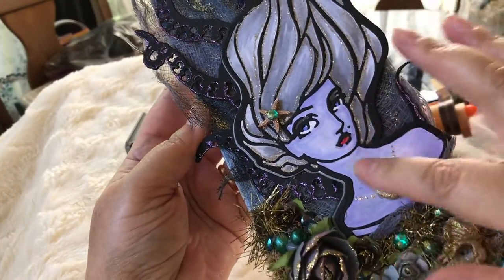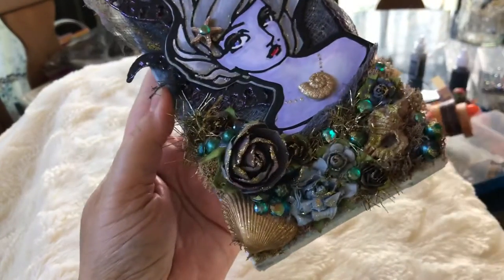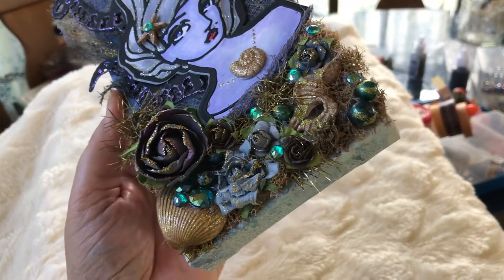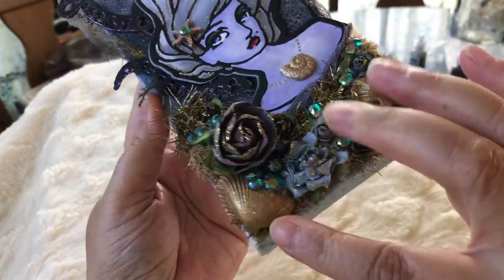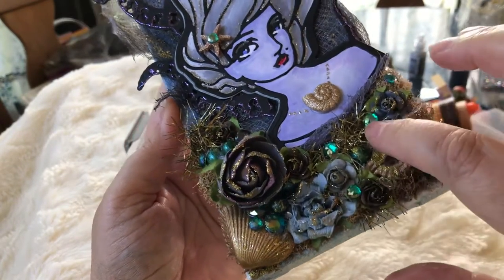Using Stickles, I put purple Stickles on the tentacles and used a lot of Stickles in the hair. This is my Copic coloring. I really like the base — I combined moss and some actual shells which I gathered from the beach, painted them gold, and added flowers.